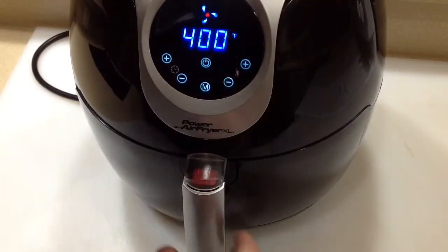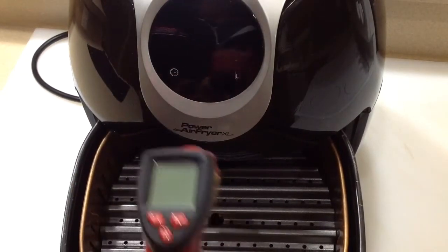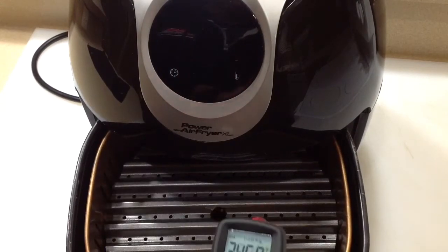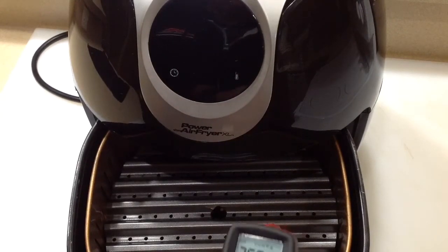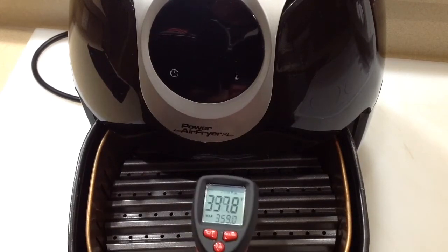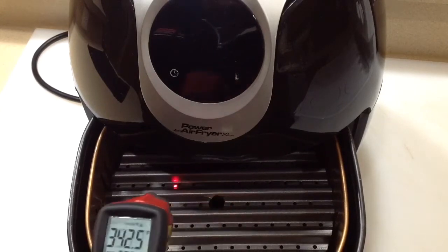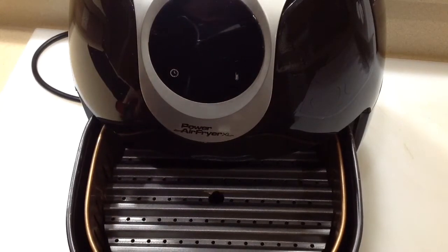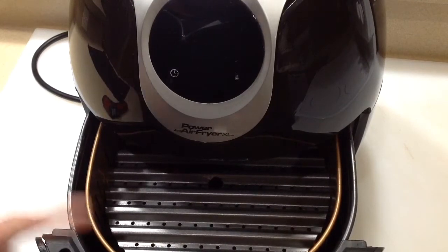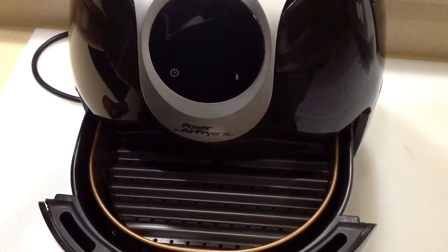All right, we're set at 400. It was a little over five minutes. See for yourself what the temps are here — 350, 355. Actually, this thing is running cooler than the DeLonghi. We're going to still try it. Let me keep on heating it for another minute or two, then we're going to put those hamburgers on and see what they can do on the Power Air Fryer. Keep on watching.